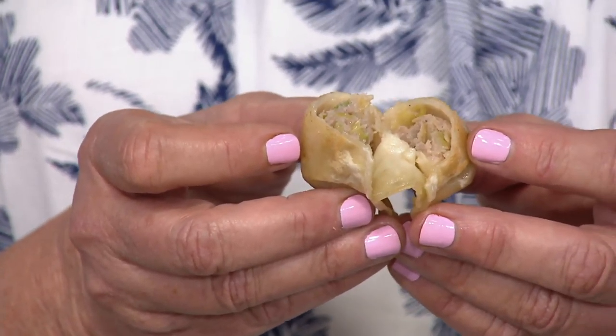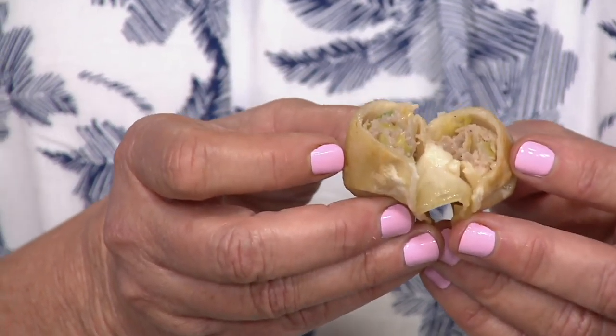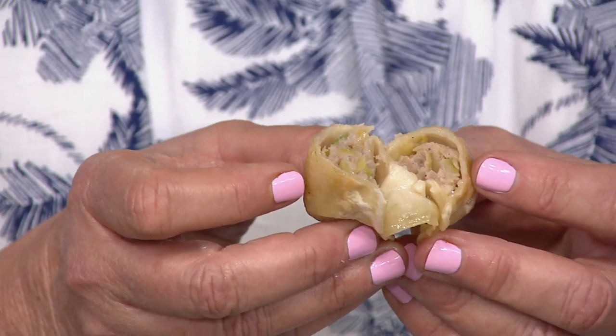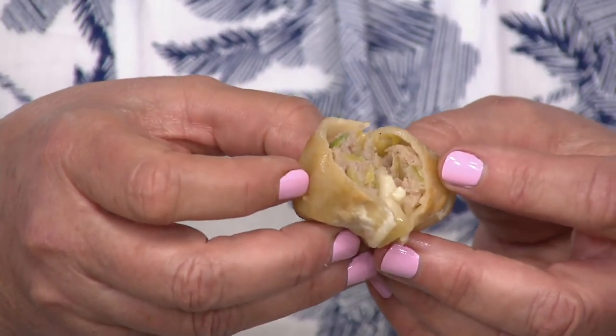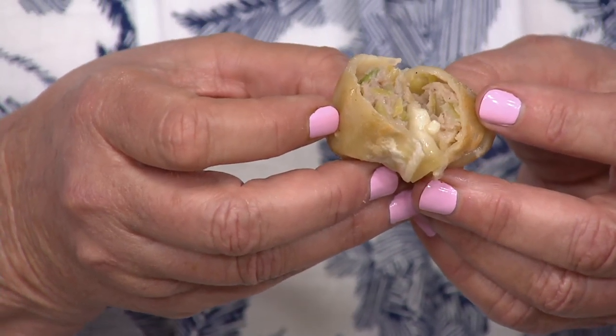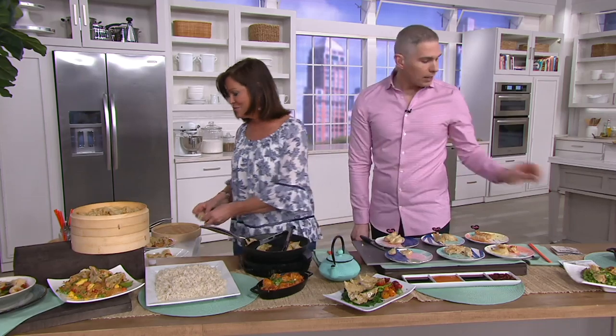So all you're deciding is what flavors do you want. This is the pork — I cut into the pork. It has cabbage, sesame, soy, a little ginger. The whisper-thin wonton speaks to how you can prepare it. You can use a pan, an air fryer — all the instructions are there. Any way that you want, you can make these.